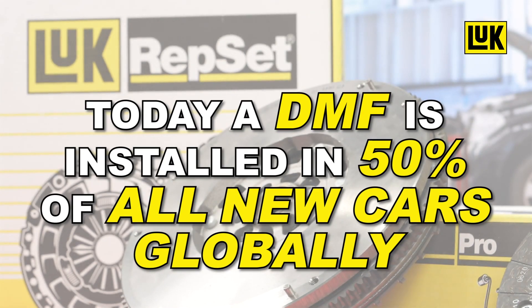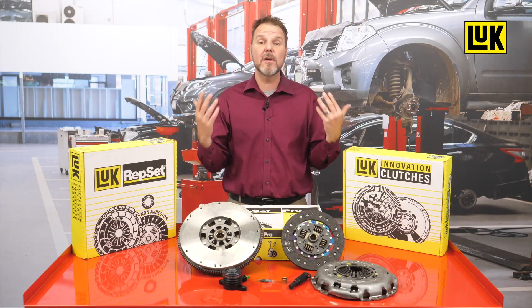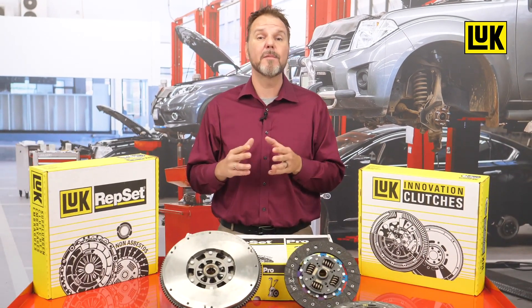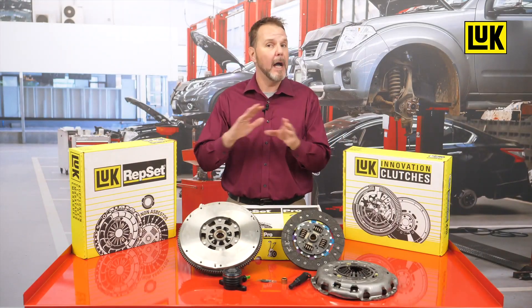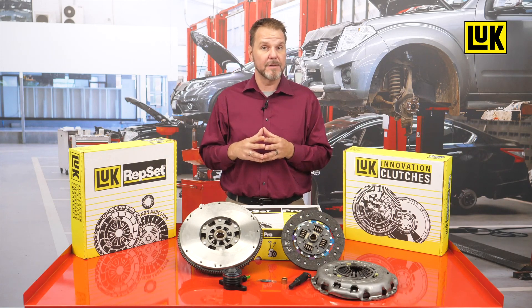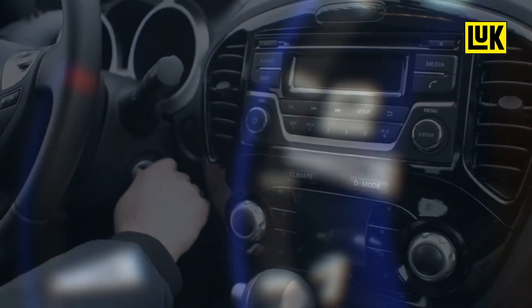Today, a DMF is installed in 50% of all new cars globally. Proper procedures are critical when making repairs on vehicles with a DMF, especially on 2002 to 2012 Infiniti and Nissan dual mass flywheels. These vehicles are equipped with a DMF that has a crankshaft tone ring built directly into the flywheel. The dual mass flywheel is not indexed on the crankshaft and can be incorrectly installed in a variety of configurations.